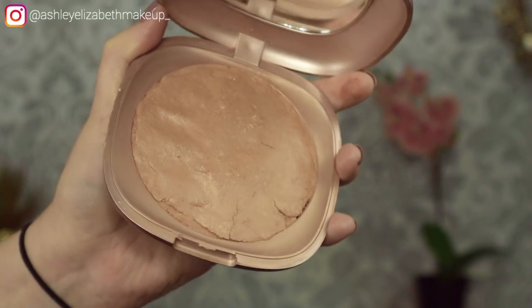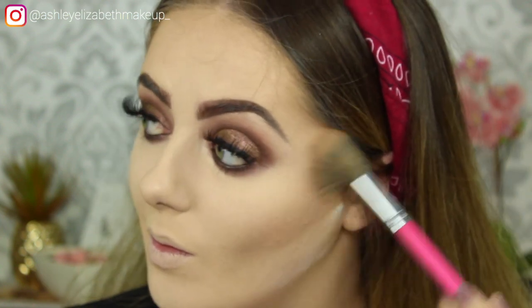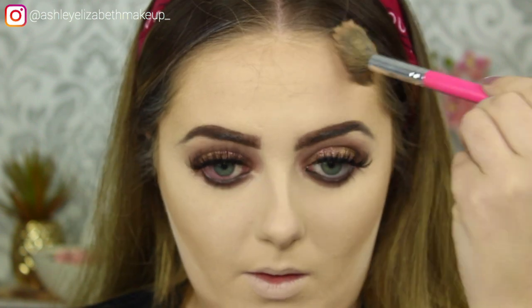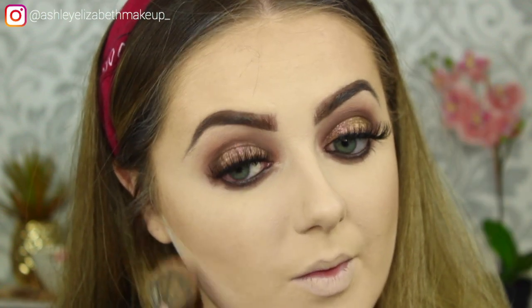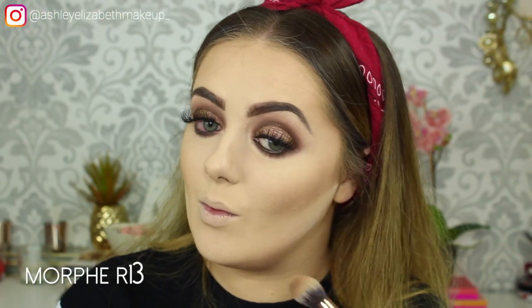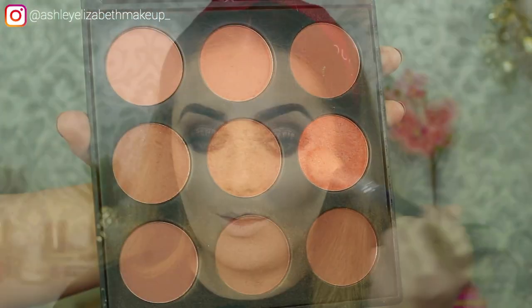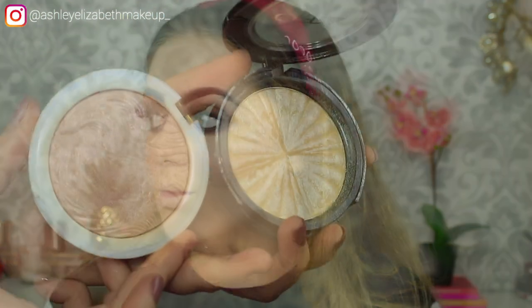Going in with my Kiko Milano Baked Bronzer in Sun Celebration Honey on a Peaches and Cream fluffy brush — I like to take it in circular motions, bringing it up slightly onto the apples of the cheek, then along the forehead and jawline. For contour I'm taking a shade from the Anastasia Beverly Hills Contour Kit on the Morphe R13 to deepen where we've bronzed, running it up the sides of the nose. For blush I'm dipping into my Morphe 9M Blush Palette — I don't pick one colour, I go a bit ham with nearly all of them.